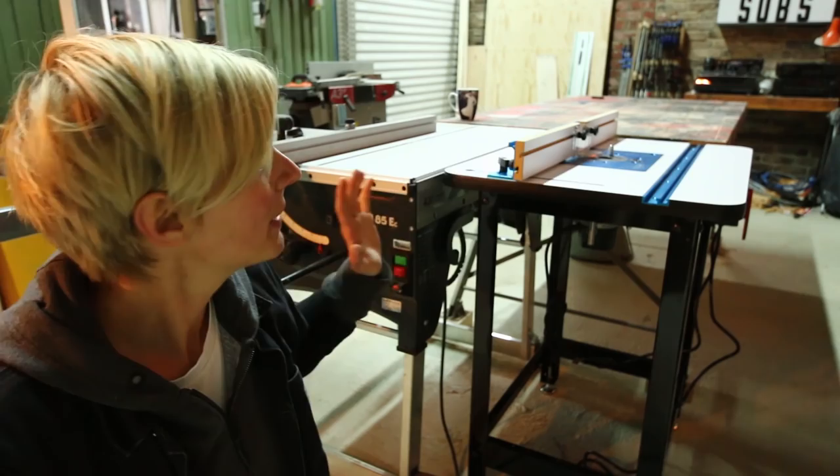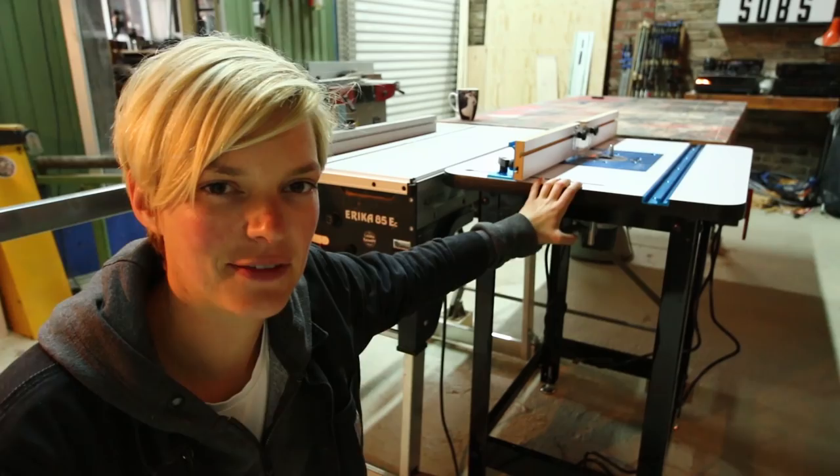I started my week by finally setting up the router table that Rockler sent me. I put it next to my table saw so I could use it as additional support when I'm cutting bigger sheets. I'm not sure if this setup is gonna work out, but I will try because it would be pretty neat to have the router and the table saw kind of back to back.